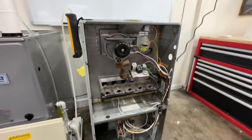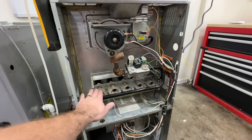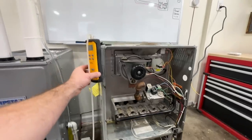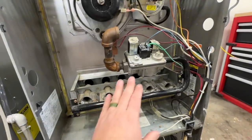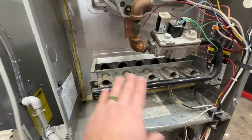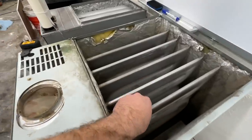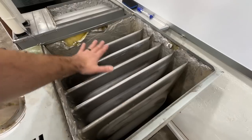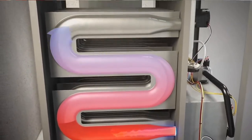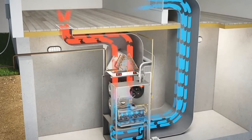This is a gas furnace that we replaced — the customer just wanted a replacement, there was nothing wrong with it. Basically how this works is the gas valve will send gas into these burners. You will have flames inside here, and then this is the heat exchanger. Those flames run through this, the exhaust fumes get sucked out, this gets nice and hot, and then when the blower comes on it blows that air across the heat exchanger — and that's what delivers heat into your home.